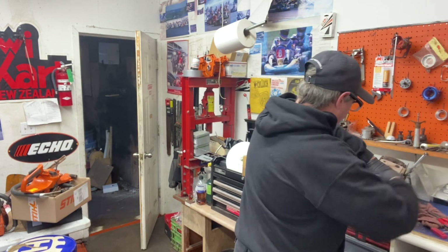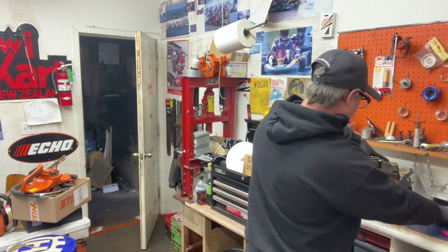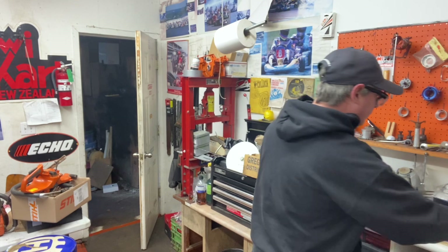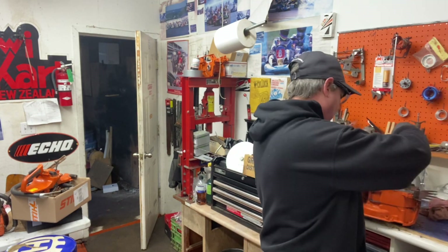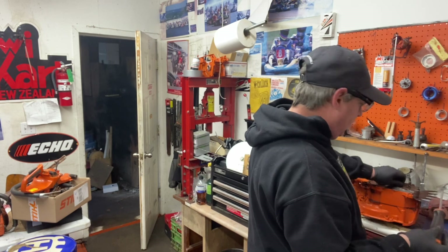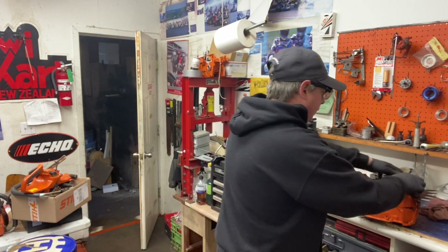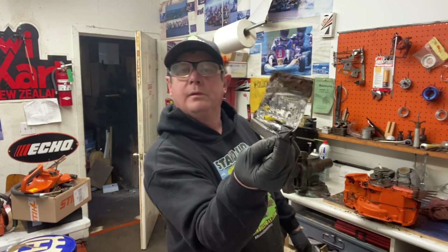Carburetor's off. Choke out. Let's get our bar plate off. This fellow was running a Stihl bar, so it's got the Cannon adapter on it that you can buy at Walker Saw Shop to run Stihl bars on your Husky. These work great - they bolt right on where the bar plate is.